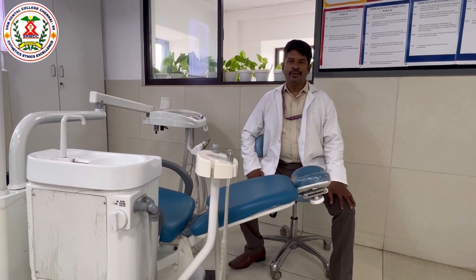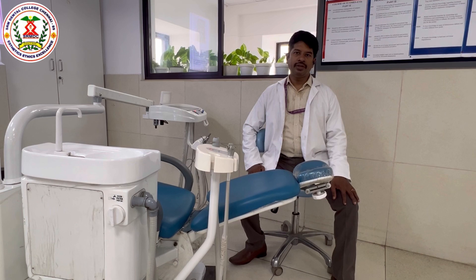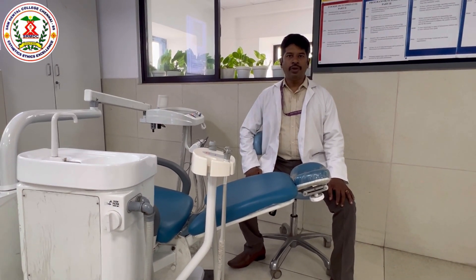Good morning all. This is Dr. Koush. Today we will see a video on chair positioning for scaling and positioning.